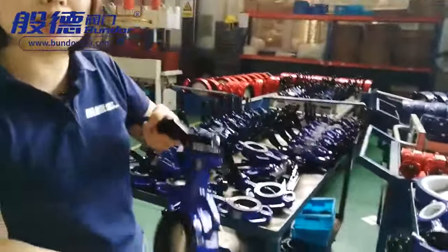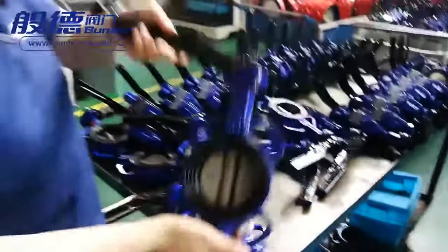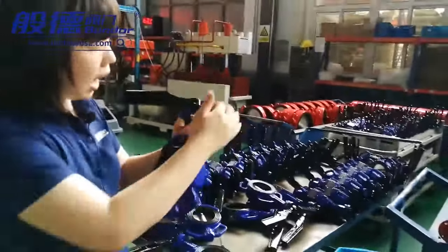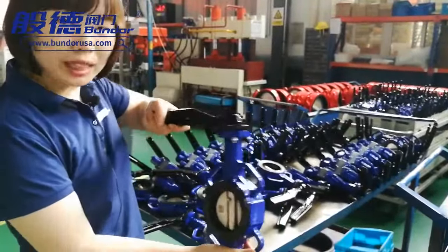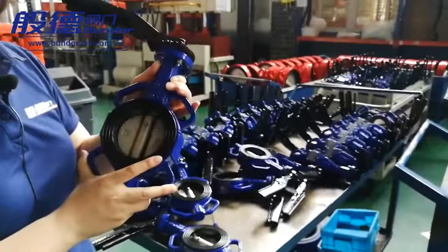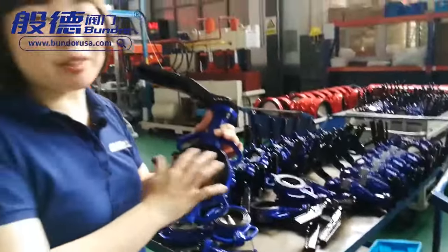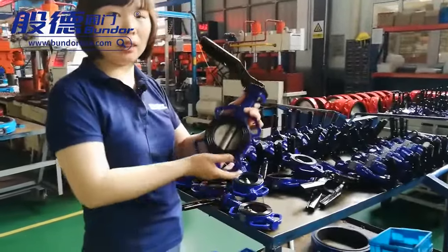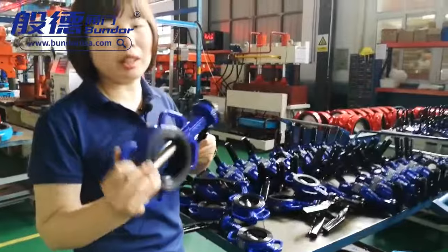This is some of the finished goods today. Our torque is very small because we produce the disc and the shaft ourselves, so the torque is very small and very easy to open and shut. Our seat is made of a famous German brand raw material with 50% EPDM content. It can achieve zero leakage after 10,000 times of opening and closing tests. The service life is very long — at least 20% longer than the market level.